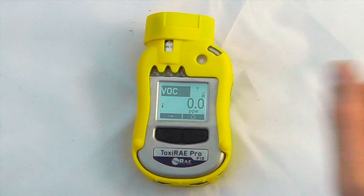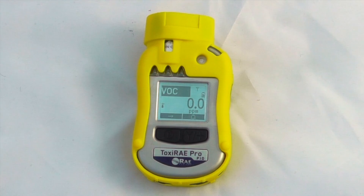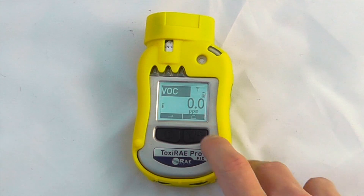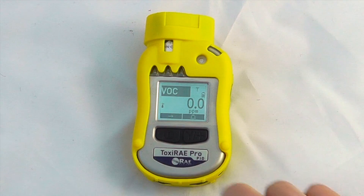The save icon up at the top right-hand side is letting me know that it's data logging, and then we've got a battery indicator. This also lets you know whether calibration is due or not.